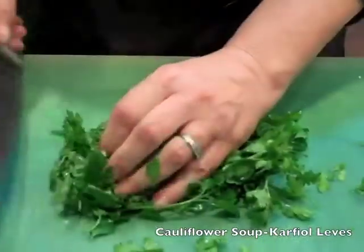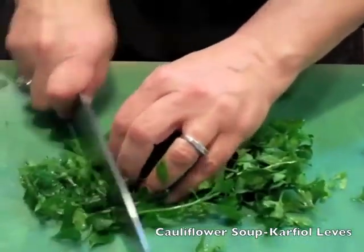I like to be ready with all my veggies. Right now I am cleaning my parsley. I wash them and I will chop it up and we'll be ready for cooking.